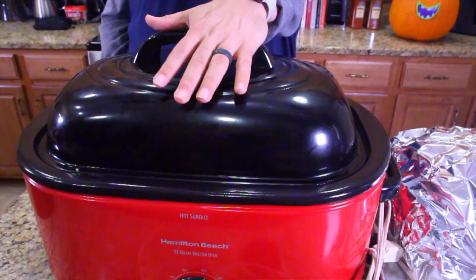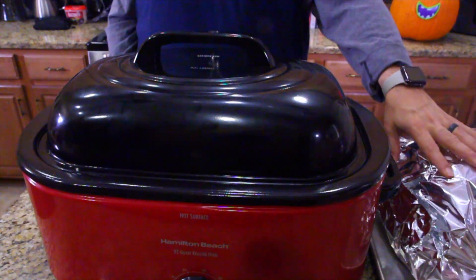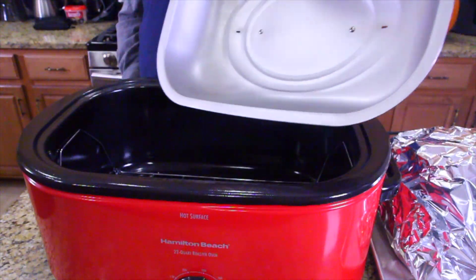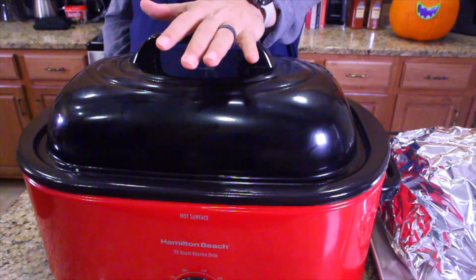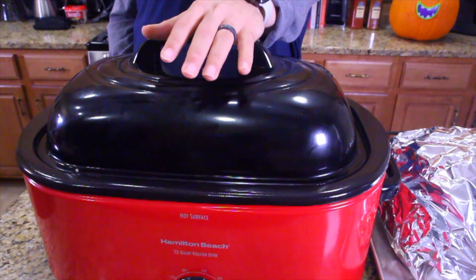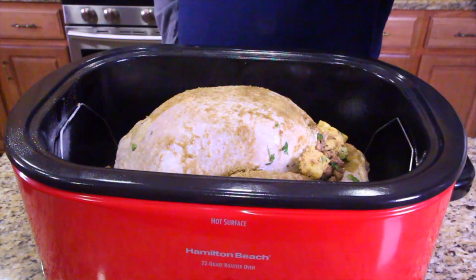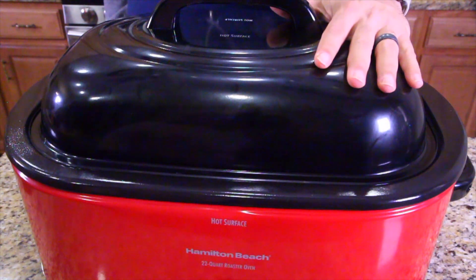We're going to continue to experiment because everything we do on the show is first time — I don't know if it's going to work. I got the bird over here getting to room temperature. I got my Hamilton Beach roaster, which will handle like a 22-pound turkey. We're going to cook this low and slow — we're going to cook it at 250 degrees. It's going to slow cook all day. It's kind of like smoking but it's not smoking, it's just low cooking. It should be absolutely amazing. Let's see what happens.